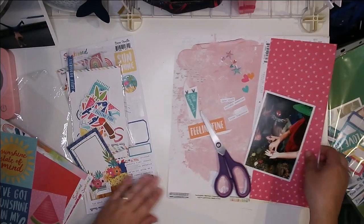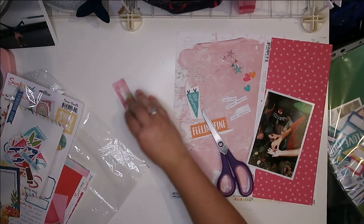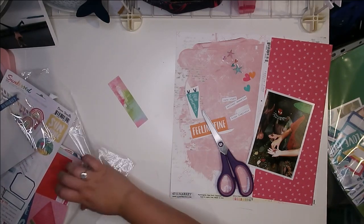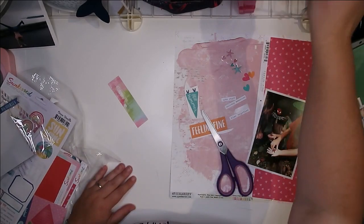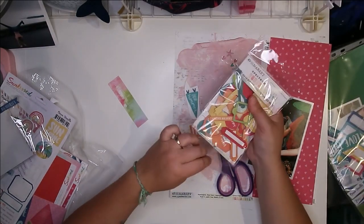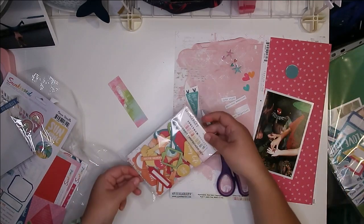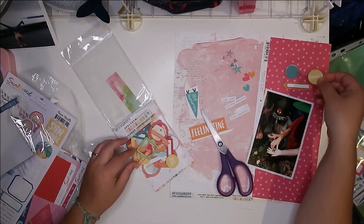So that works for the extra paper. Then I'm also going to go into here and pull out some of these just so I can get a little bit more — there's some teal and some orange.